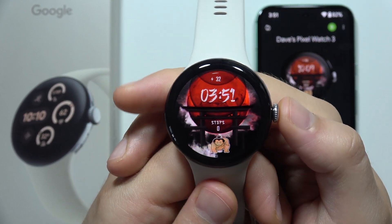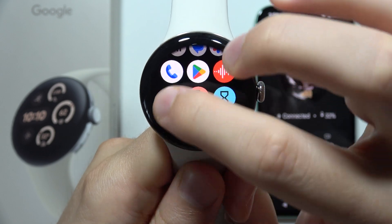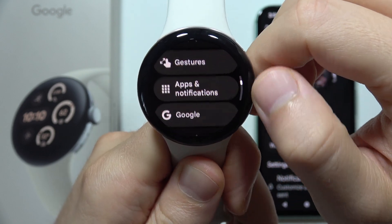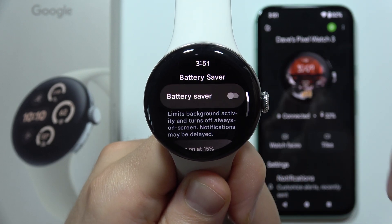To save battery on the Google Pixel Watch 3, I highly recommend starting by opening the Settings. Now go to Battery, and I recommend you turn on the battery saver.